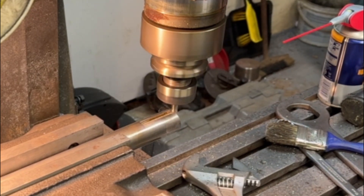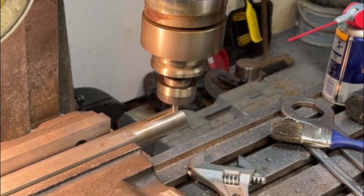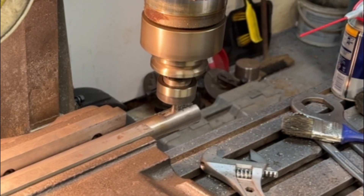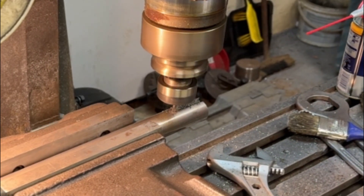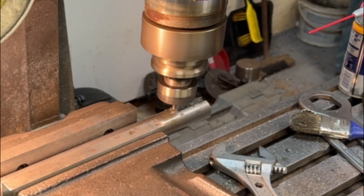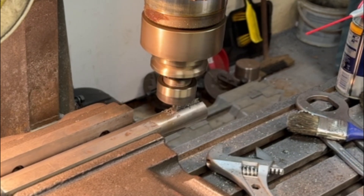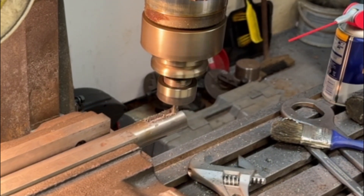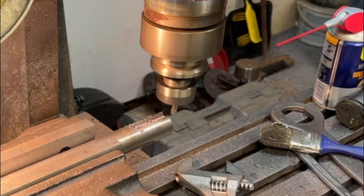Here I'm just taking the finishing cut. I've already gone down to the four millimeter depth that I need on the keyway. I'm just taking another two tenths of a millimeter so that the clearance for the key doesn't obstruct the key from sliding in on the shaft and onto the other part.